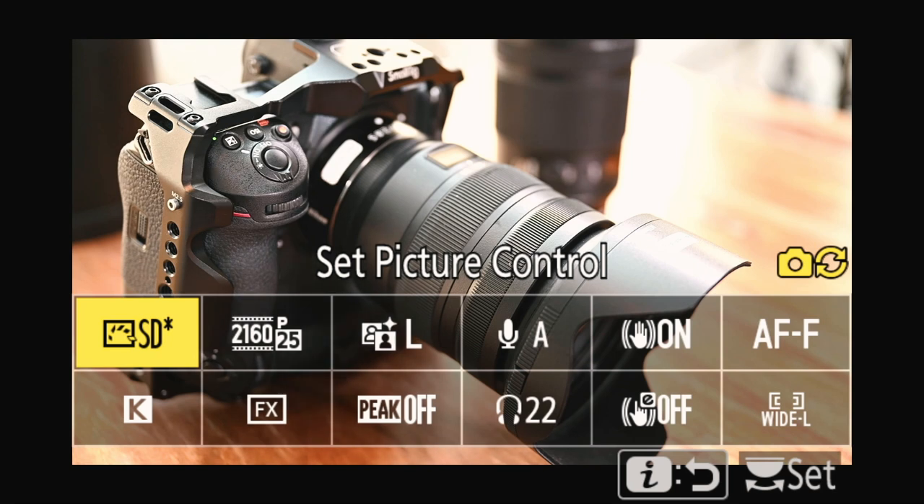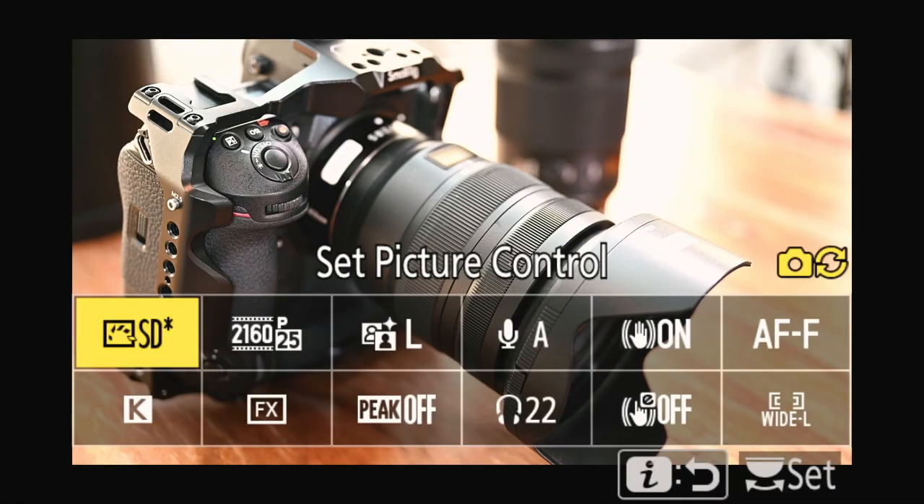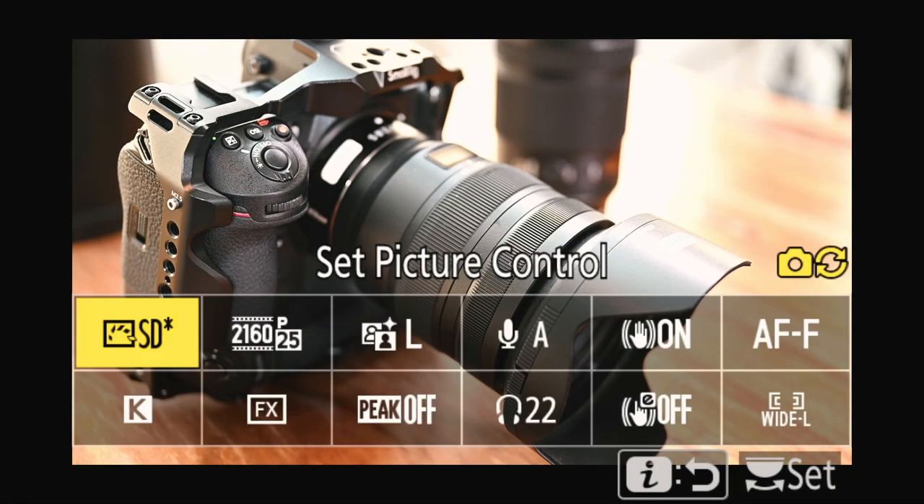I'll go from left to right, from top to bottom, and show you the importance of each setting. The first one is picture control and white balance — it's going to be the colors of your picture. It's very important to set that right.